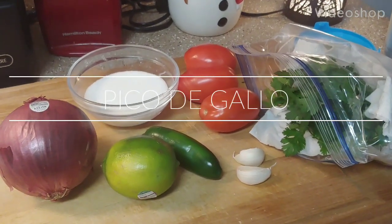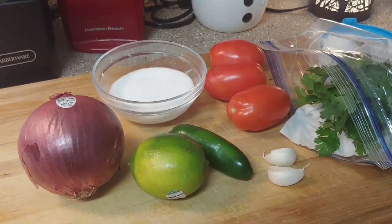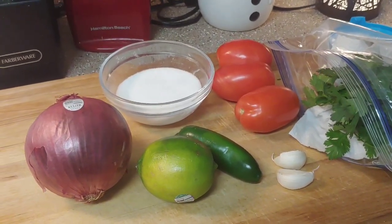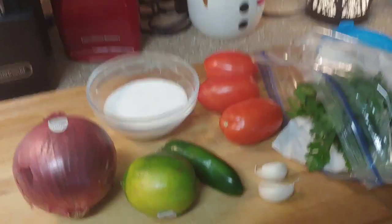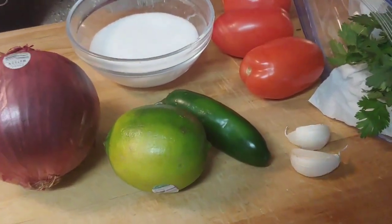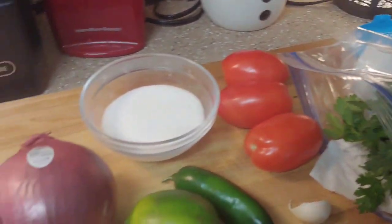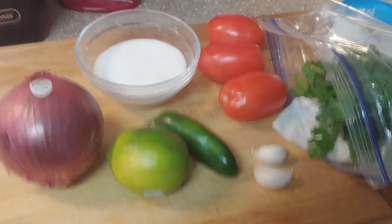We are making some homemade pico de gallo today. This is to go with a meal I'm making for this week, but you can also use it just to serve with chips or snack on. Here are all my ingredients: a red onion, lime juice, a jalapeño, some garlic, some cilantro, Roma tomatoes, and salt. I'm just going to get everything chopped up and put into a bowl.